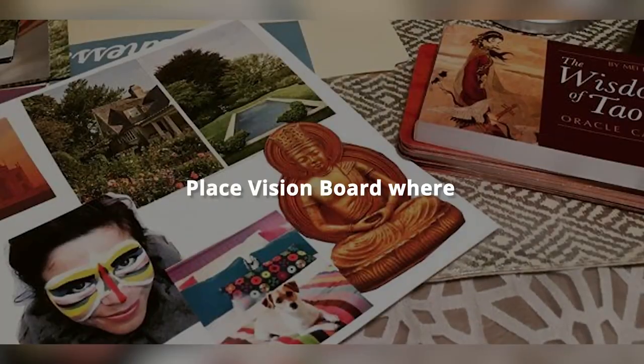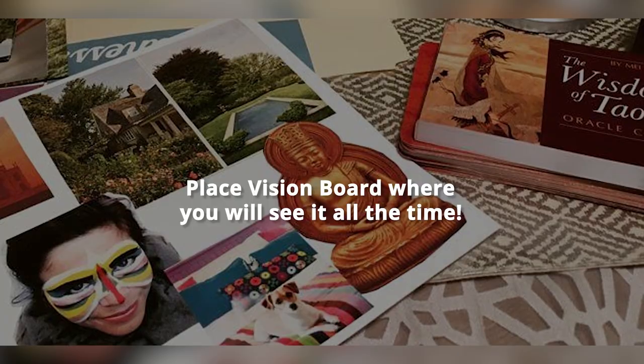Congratulations — you just created your own feng shui vision board! Give yourself a pat on the back and maybe even do a little happy feng shui dance. Now take that vision board and place it somewhere in your home where you will see it all the time, because when you see your vision board you will remember your intentions. Remember to regularly spend time looking at your board, because that will fire up the intentions.